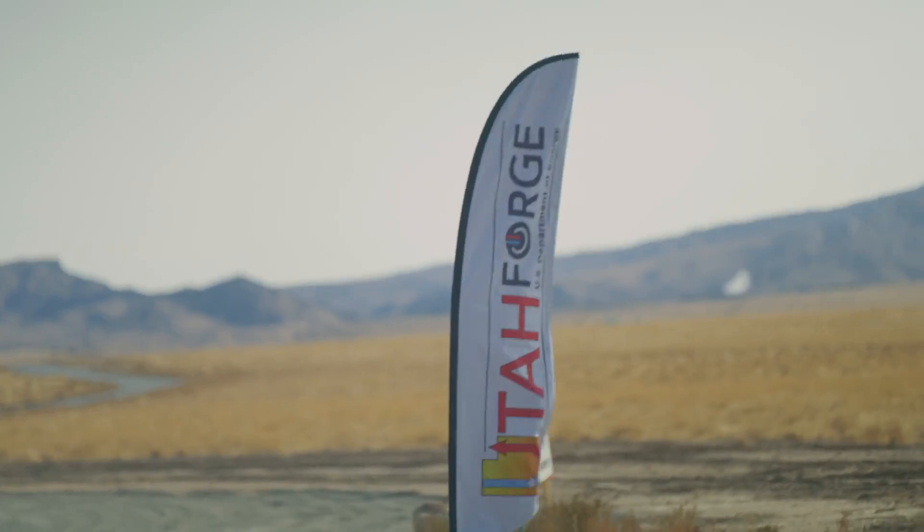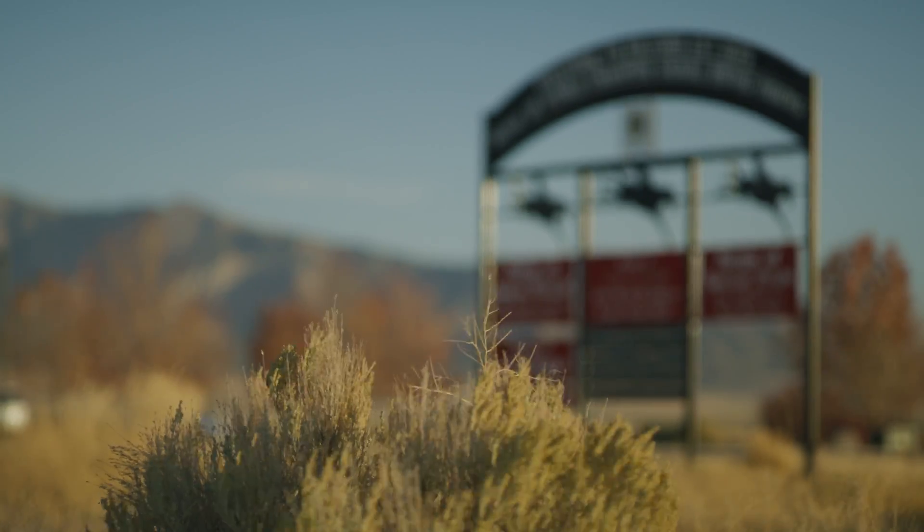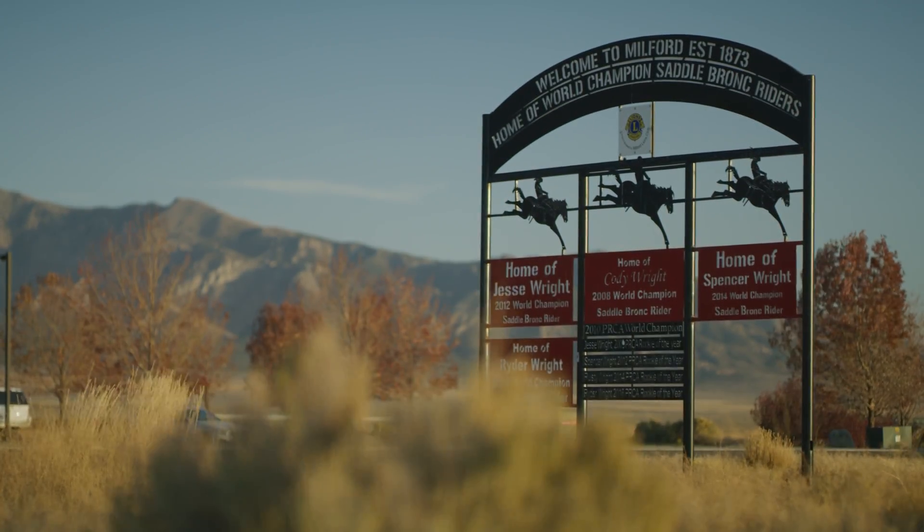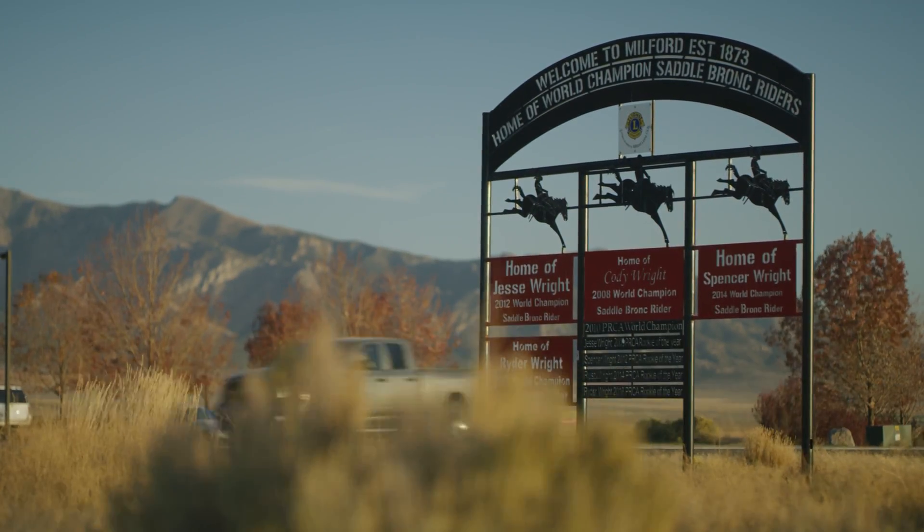Utah FORGE, or Frontier Observatory for Research and Geothermal Energy, is a Department of Energy project funded to generate electricity anywhere in the world. The Utah FORGE project is located in Milford, about 220 miles south of Salt Lake City in south-central Utah.